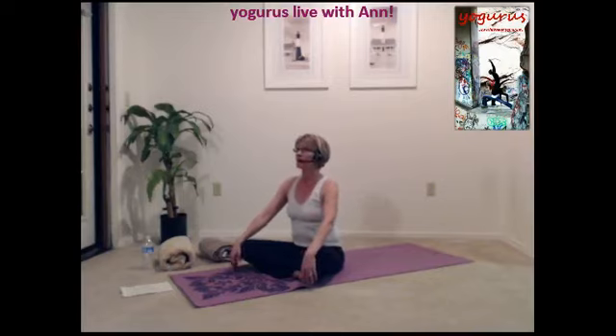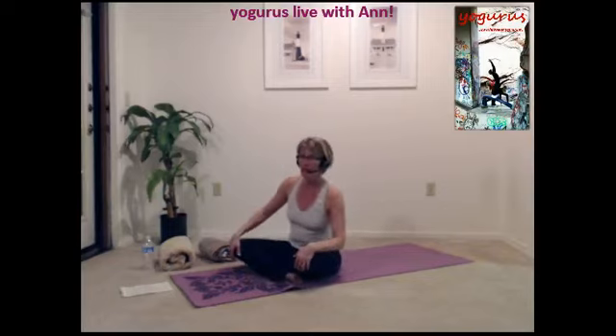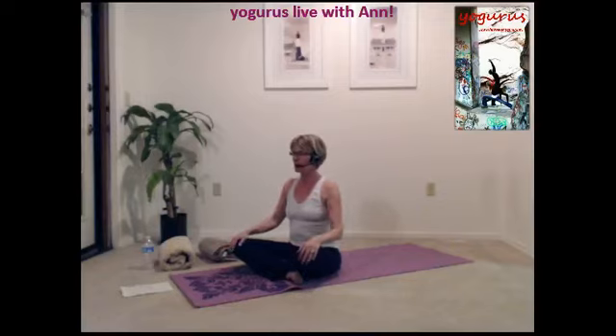Is everyone ready? Do they have your music going? Sit down on your mat. Seat yourself towards the front of your mat. I'm going to stay a little bit sideways here so that you can see me better. Hands resting on the knees. Sitting nice and tall. Take some deep breaths in, inhaling and exhaling, filling the lungs with air. Closing your eyes if you like, and slowly breathing in and breathing out.